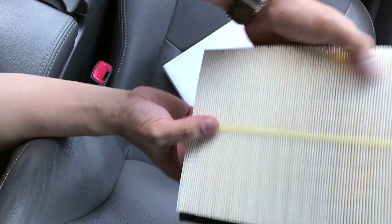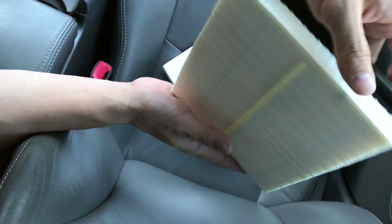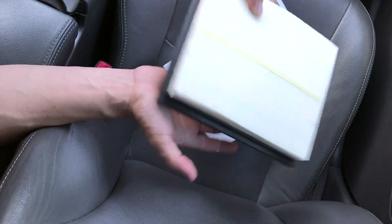As you can see, all the fibers are nice and clean. I got this one for, I think it was 10 bucks. It's not a Toyota part, but you can buy a Toyota part if you want, but I decided to go ahead and get whatever's cheap.